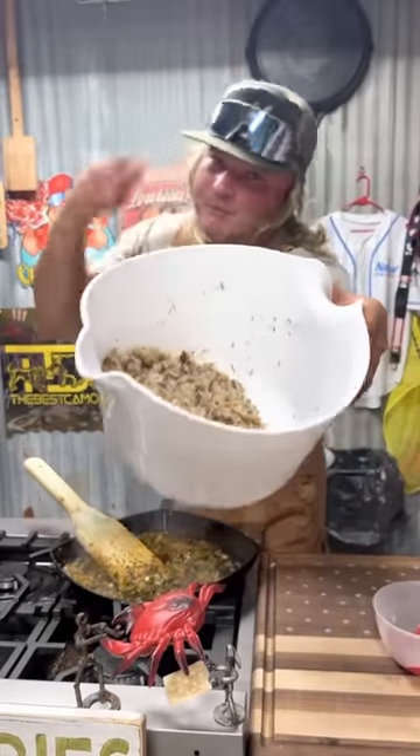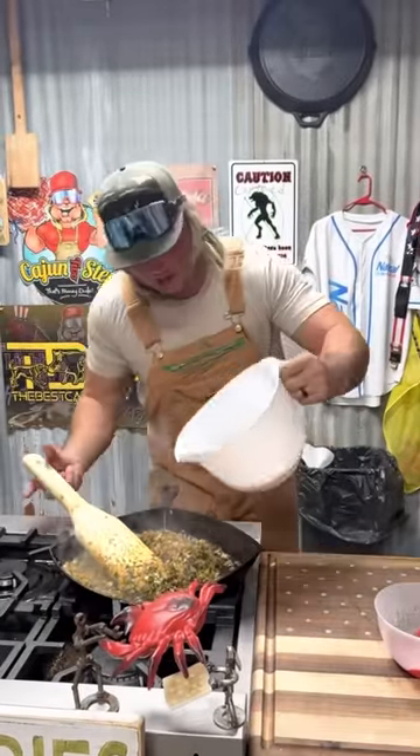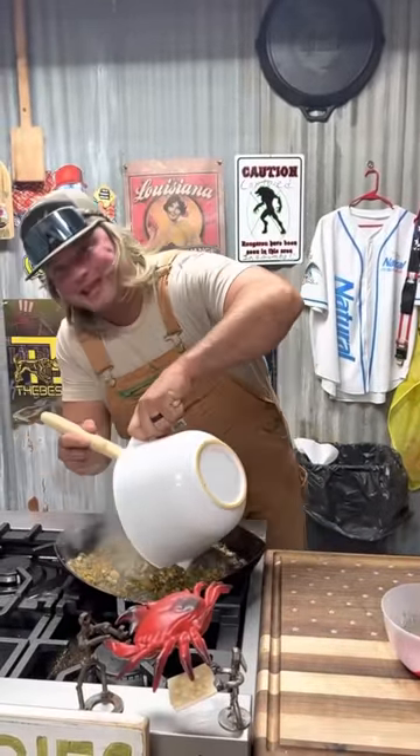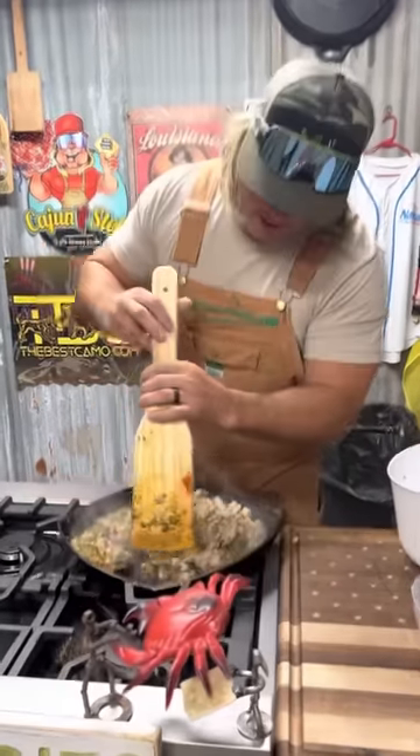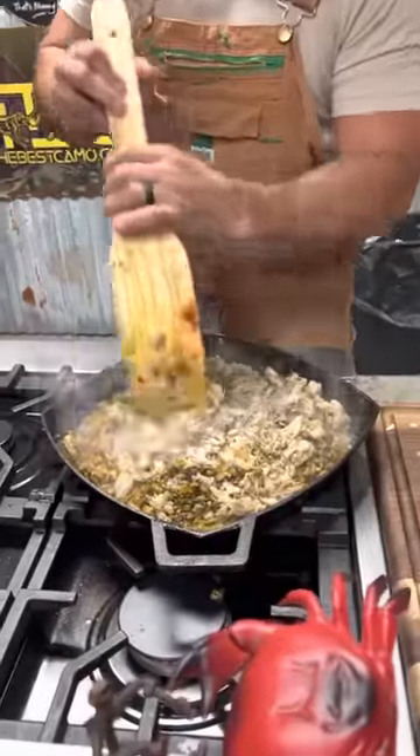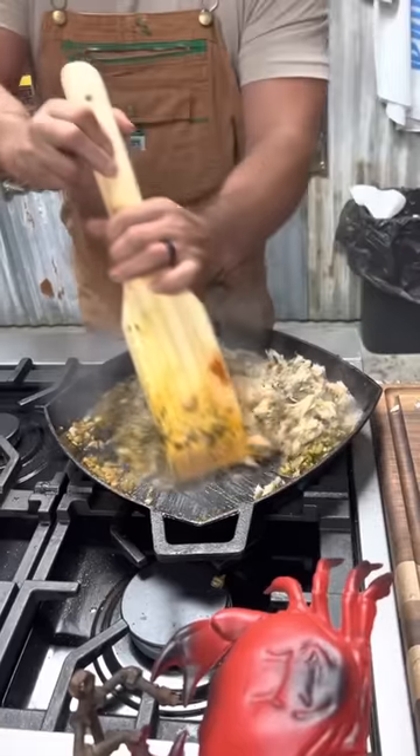Beautiful lump crab meat — I'll show you the video where we got that lump crab from. Lake-caught crab, that's all I can tell you right now. Mix that in. Stuffed crabs for the win, dude — mix that around.